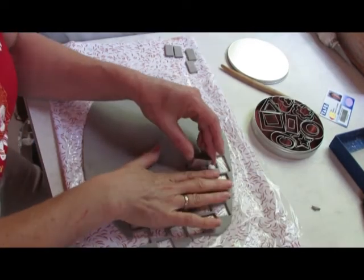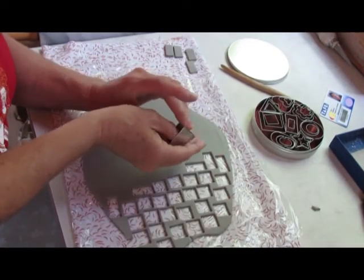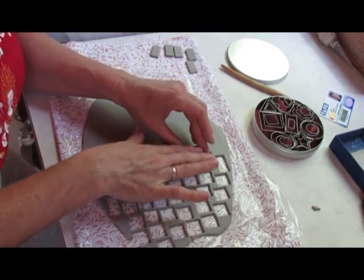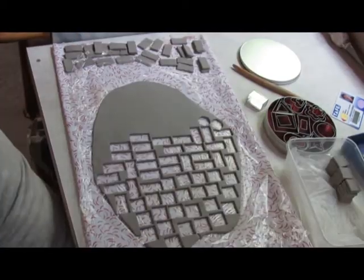To create the tiles, I rolled out very flat pieces of clay and then using these tiny cutters — I think also used in food services — I cut out all the different shapes.